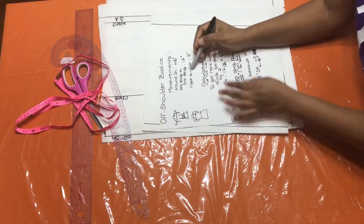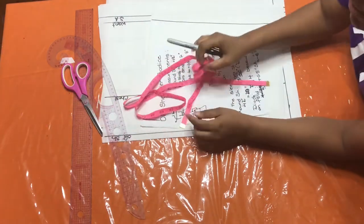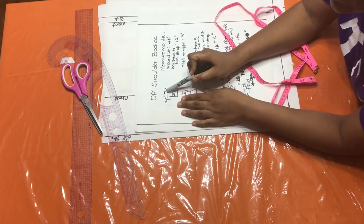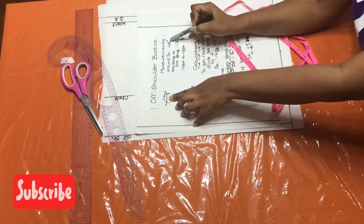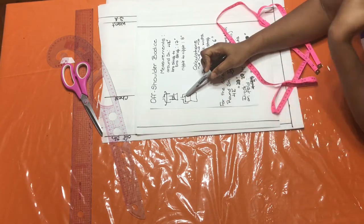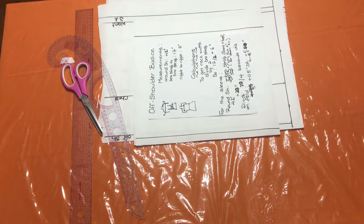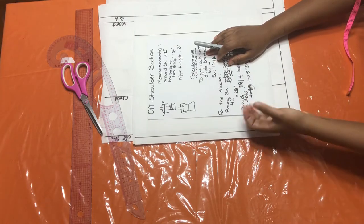The first measurement you are going to need is your round shoulder measurement. You are going to take your tape measure and measure all the way around your shoulder area. That is 42 for me. You are also going to need your neck width — find your bra strap to bra strap measurement. Mine is 12. You are also going to need your nipple point measurement. There are some specific calculations we will do when we get into the video.